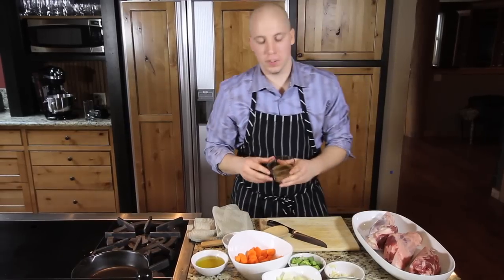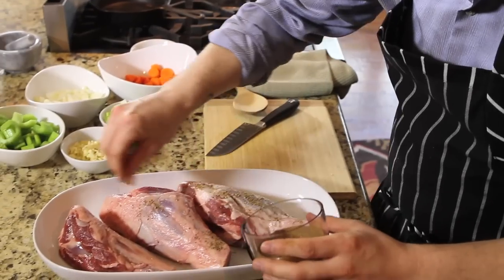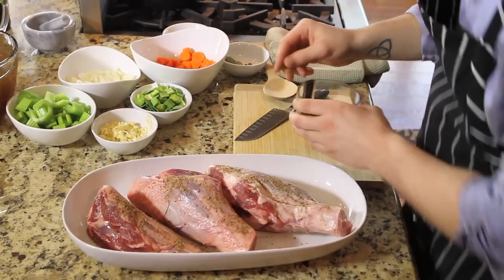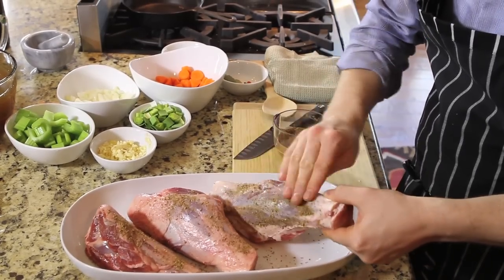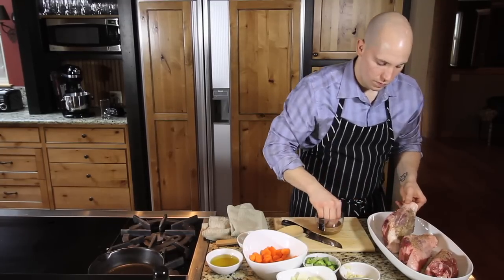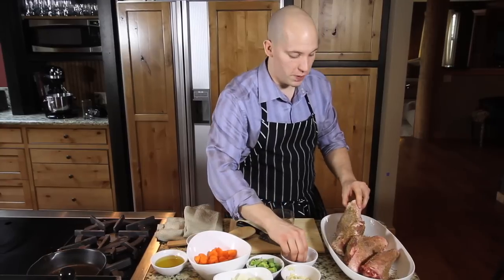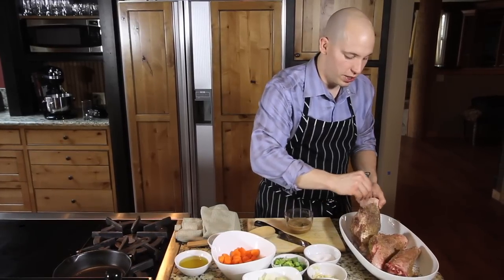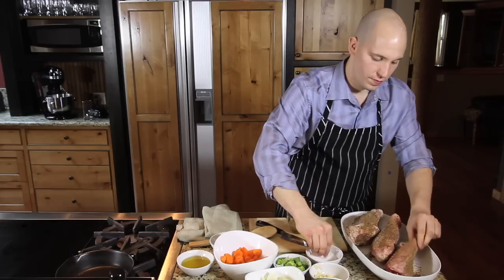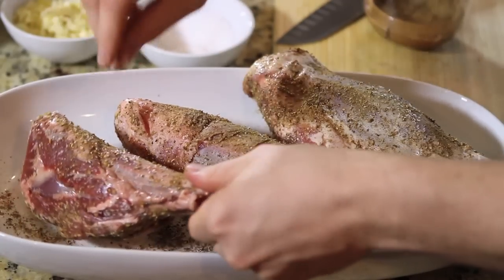We're going to take our spice mixture and we're going to rub about a teaspoon on each lamb shank. Now that we have our lamb shanks rubbed with our spice mixture, we're going to want to sprinkle some salt on it too. Don't go too crazy on it — we can always season later. We are good to go.